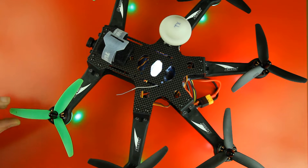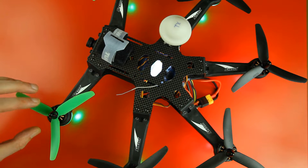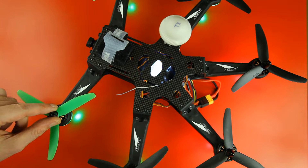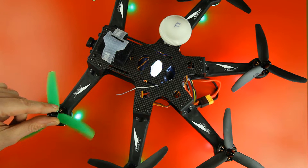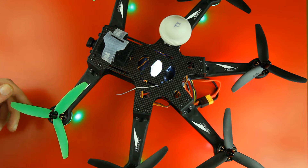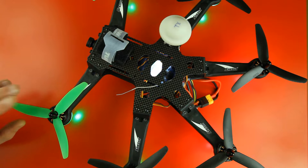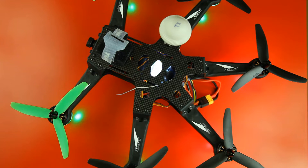I've made a few alterations to this Hexacopter. It came with 6x45 propellers and I've replaced those with Gemfan 6x4x3s. Why three-bladed? Well, obviously three is better than two. I like flying three-bladed props on my multi-rotors.